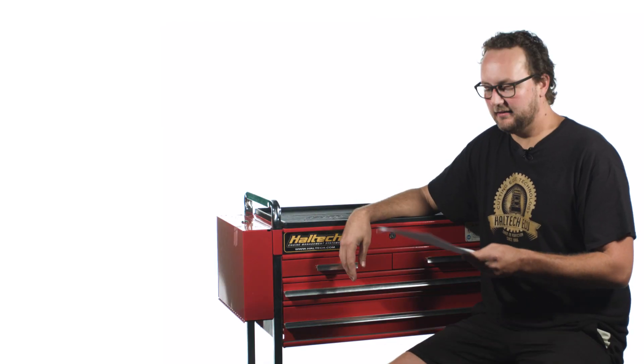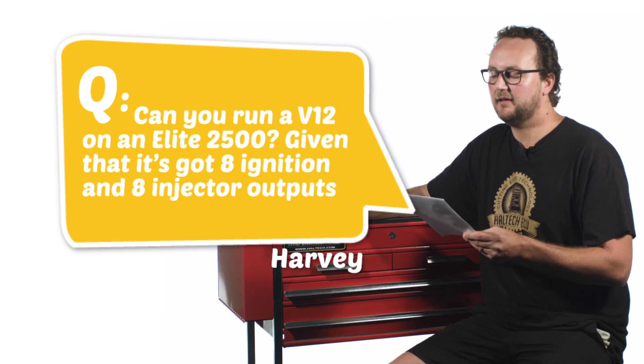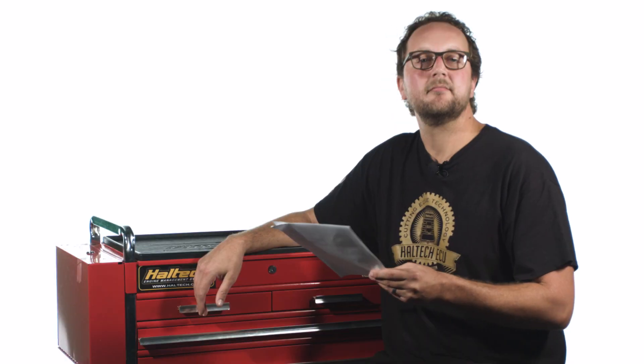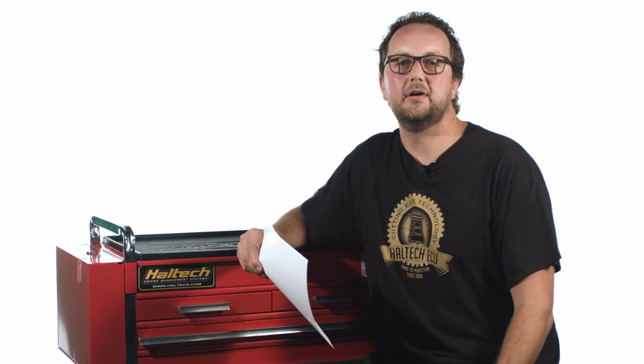Our next question today comes from Harvey, who asks: can you run a V12 on an Elite 2500 given that it's got eight ignition and eight injector outputs? Hi Harvey — yes, you can use the Elite 2500 series on a V12.